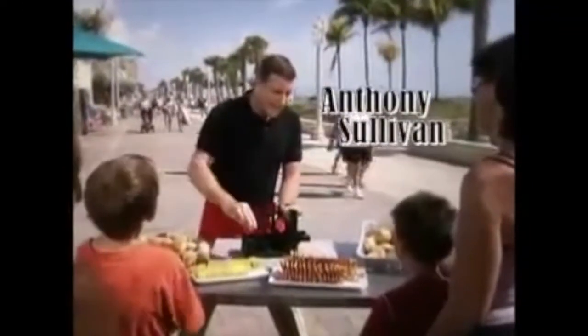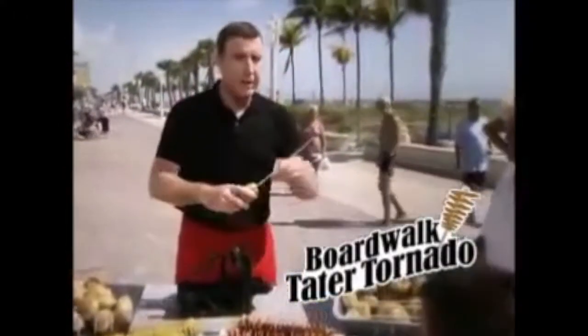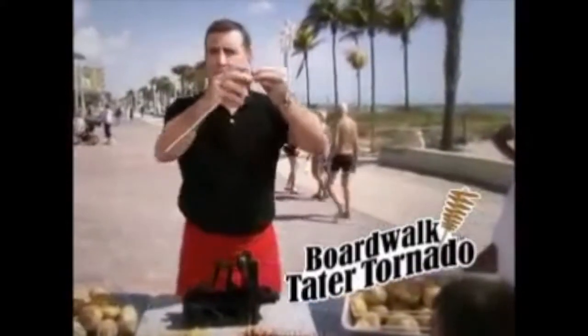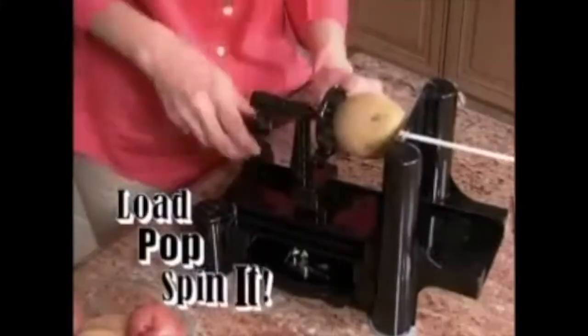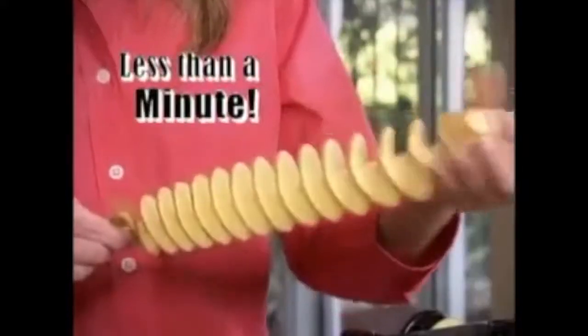My name's Anthony Sullivan, and this is the Ball Walk Tater Tornado Maker — the hottest treat to hit the boardwalk this century, and now you can make them at home. It's so fast and easy. Just grab a potato, load it on, pop it in, and spin it. You'll have a giant spiral Tater Tornado in less than a minute.